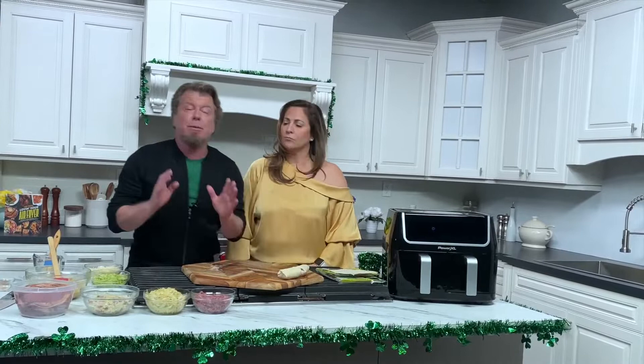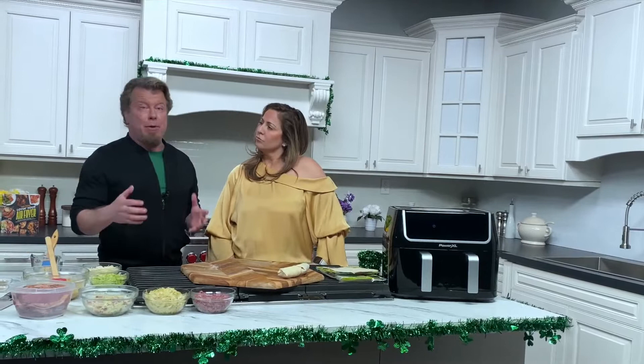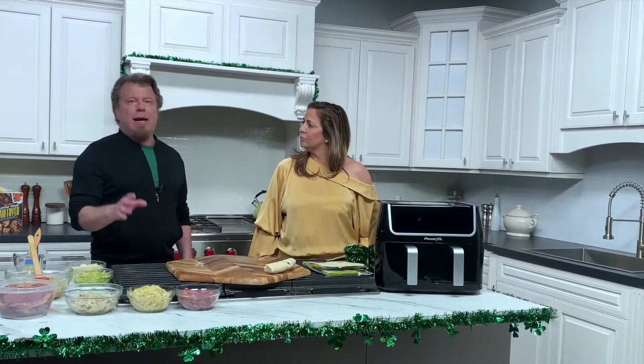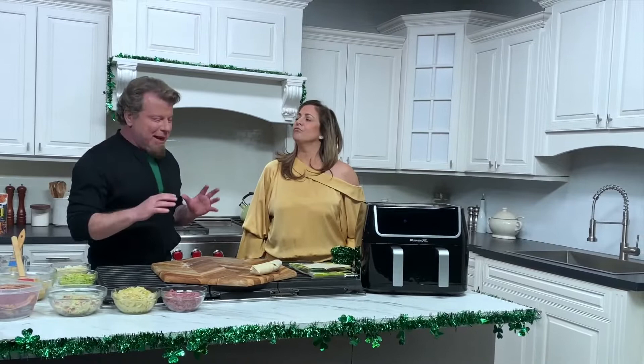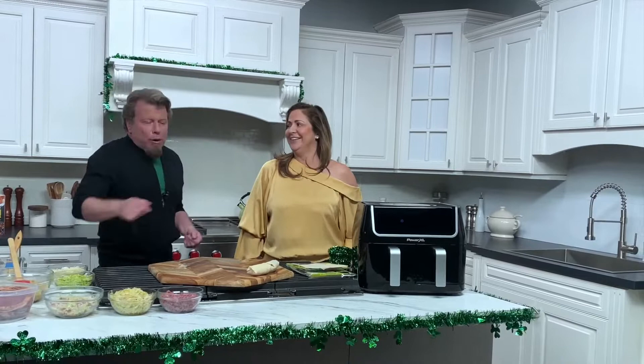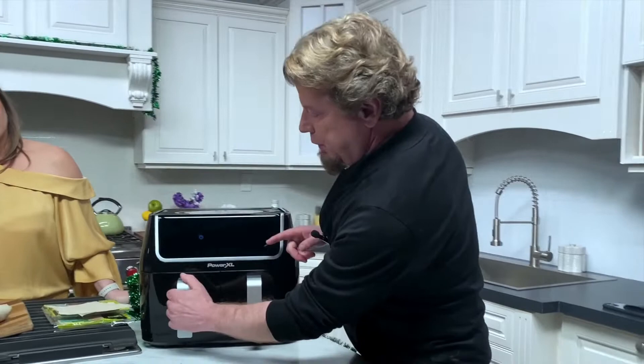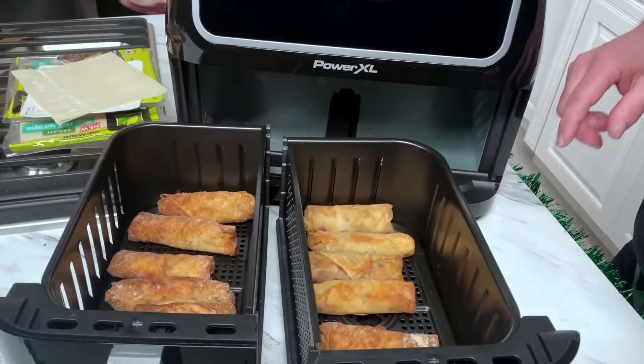We're gonna air fry them till they're golden brown. Use a little spray of olive oil — you don't have to use any fat at all actually, but if you do, make sure it says 100% pure olive oil because sometimes they have other things in them for a high flash point and it doesn't taste good. Or you could just drizzle a little bit on if you want. The only difference is you'll get more of a golden brown, but without it they still come out great.